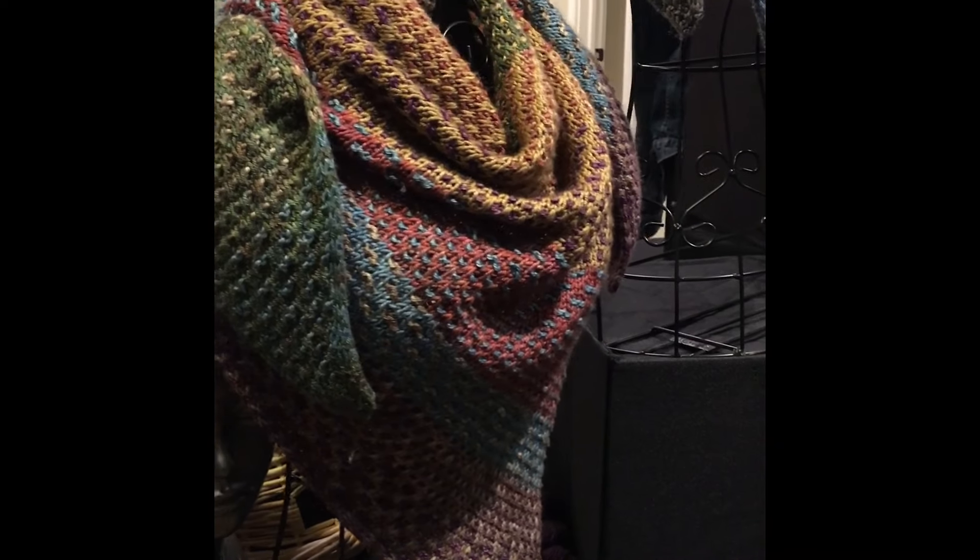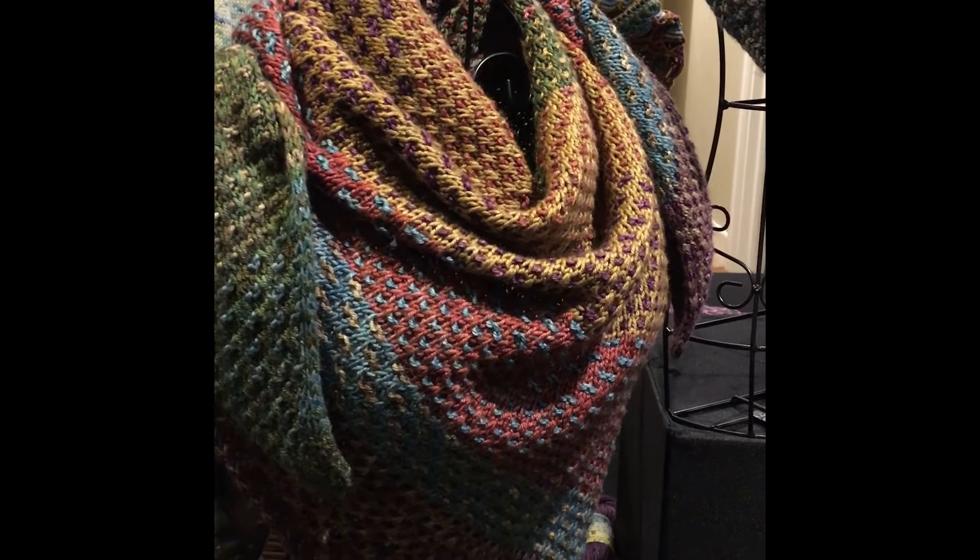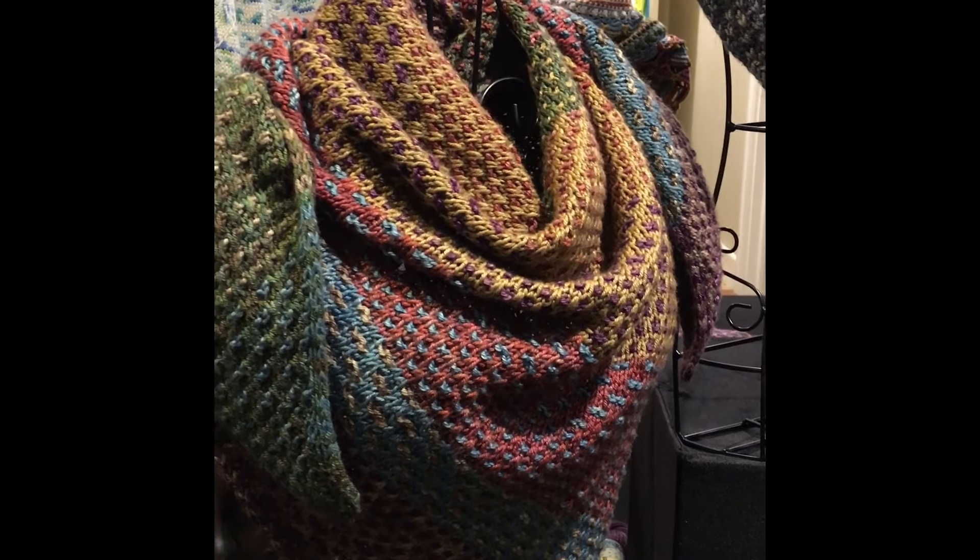So let me show you the shawls that I've made. These are what got me hooked on slip stitch knitting, and this is the Night Shift Shawl by Andrea Mowry. Let me turn you around here and we'll take a peek at a few of those. Here are the shawls I've made — in fact, I've made about half a dozen of these. They are so much fun to knit.